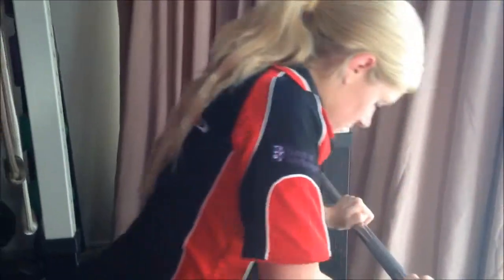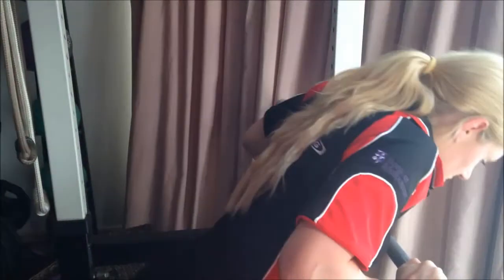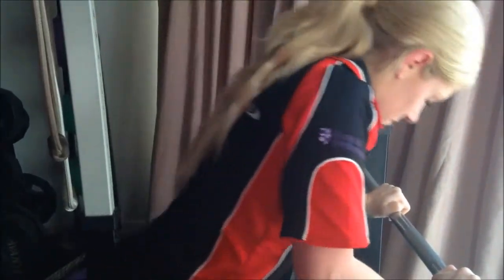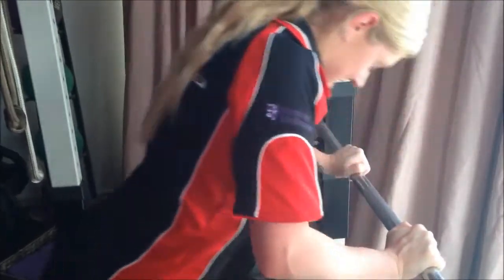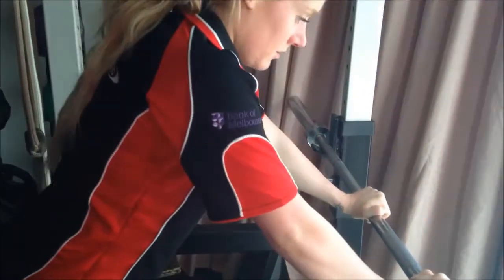Out of ten — if ten's really hard and one's easy — where are you at now, Kim? Probably at a six. Six — you could just keep doing those. Okay, let's do eight more. Seven... six... four to go... three... two... and one more.